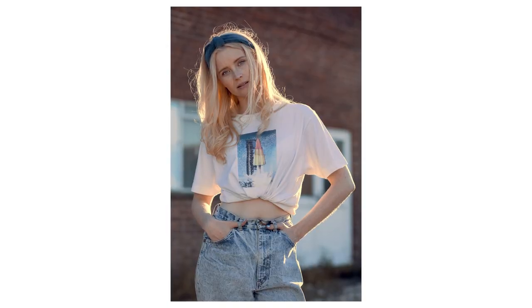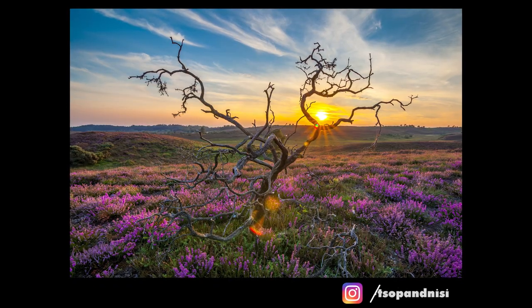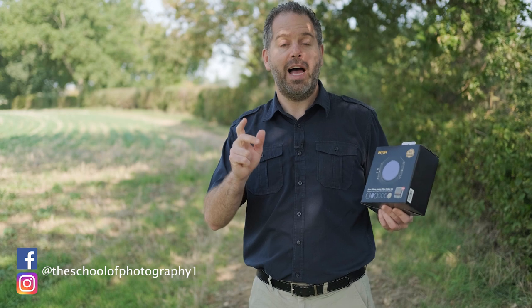In a minute I'm going to show you lots of different examples of sunset shots just to get you inspired. Incidentally, you don't have to submit landscape shots – it could be portraiture using sunsets or anything that uses a sunset to enhance the shot. To reiterate, to enter just hashtag your best sunset shots on Instagram with the hashtag TSOP and Nissi. Full terms and conditions and entry deadlines are in the link in the description. Don't forget to follow us on Facebook and Instagram to see people's entries as we go through the competition. I really look forward to seeing your work!